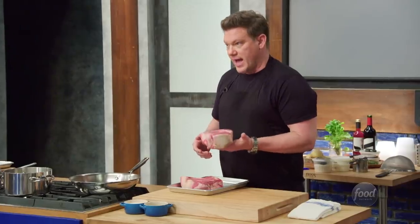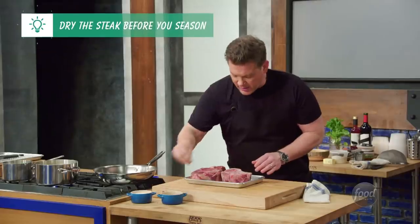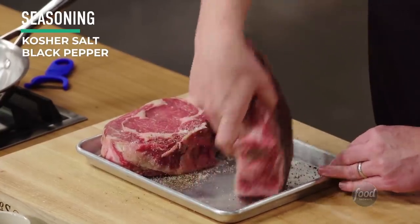These are 36-ounce, heavy, big boy steaks — really fantastic bone-in ribeyes. We're just going to be cooking one of these. With a nice big piece of meat like this, you want to taste the meat, so we're going to keep the seasonings relatively simple. It's just going to be about salt and pepper.